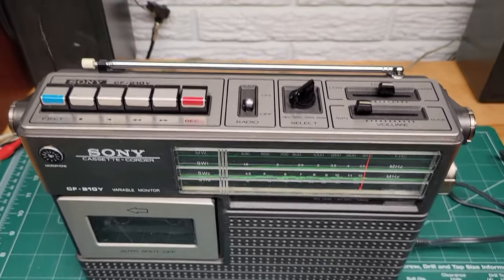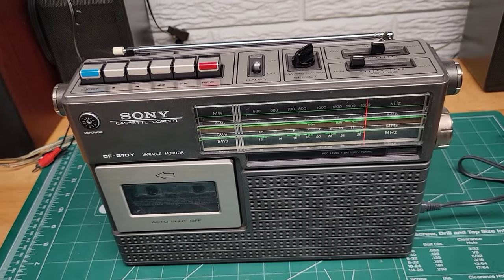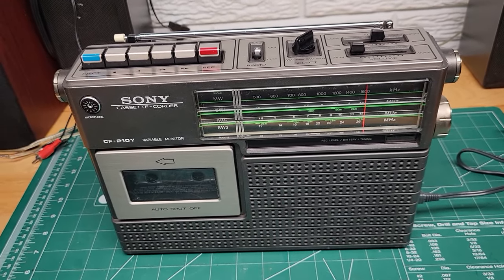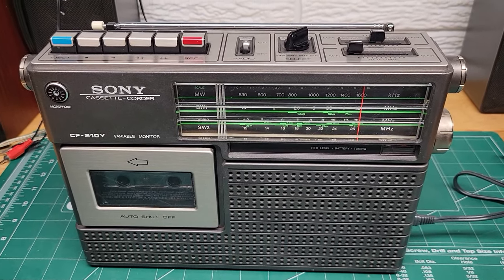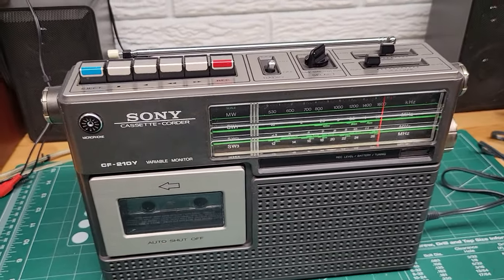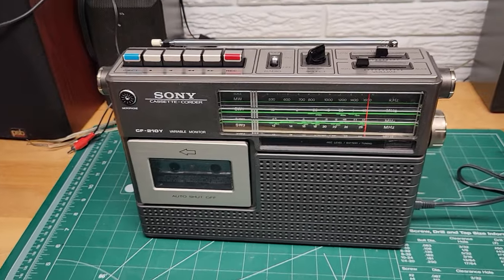It still functions and I'm sure it could use a little bit of servicing, but the basic functions are good on this. That's really all I had — thanks for viewing.